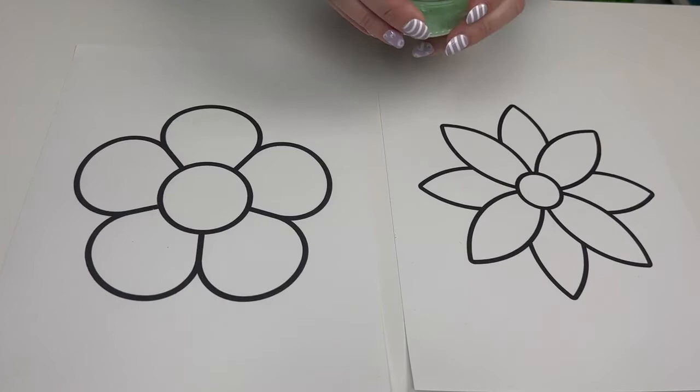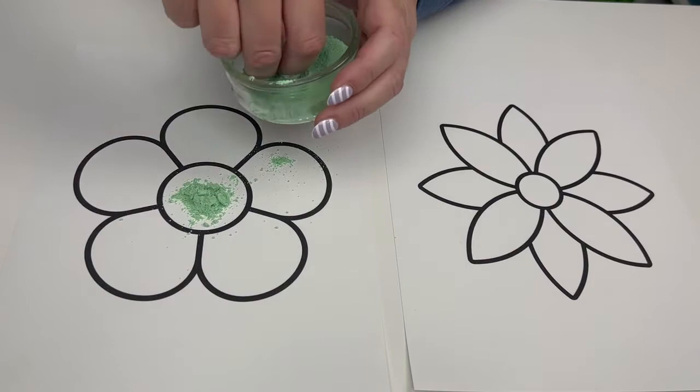Once you get your chalk all crushed up, take a little bit of it and put it in the center of your flower.